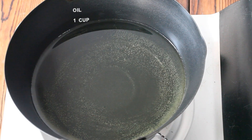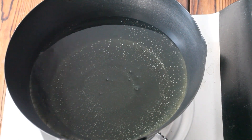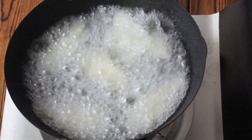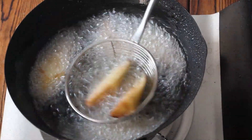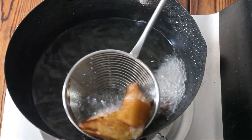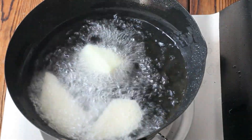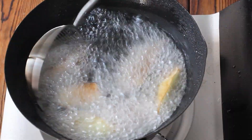Heat one cup of oil to 170 degrees. Deep-fry the eggplants until the surface changes color. Take them out. Fry them in batches.